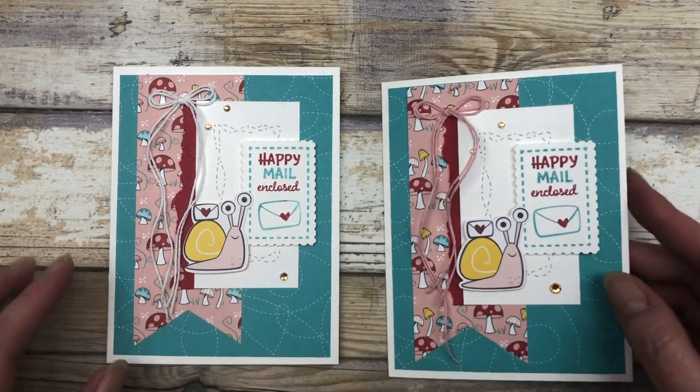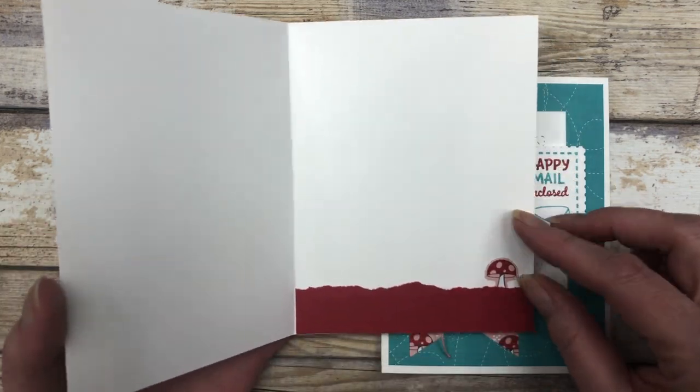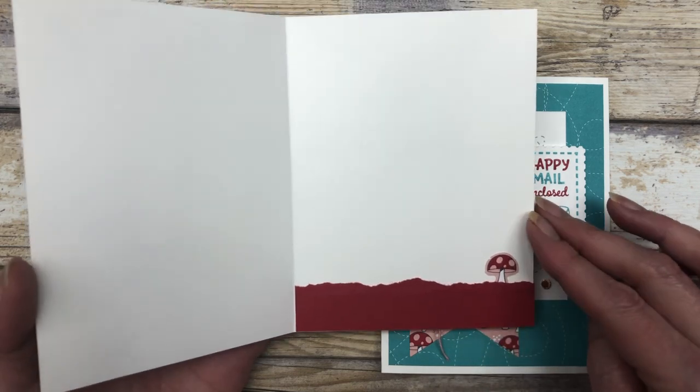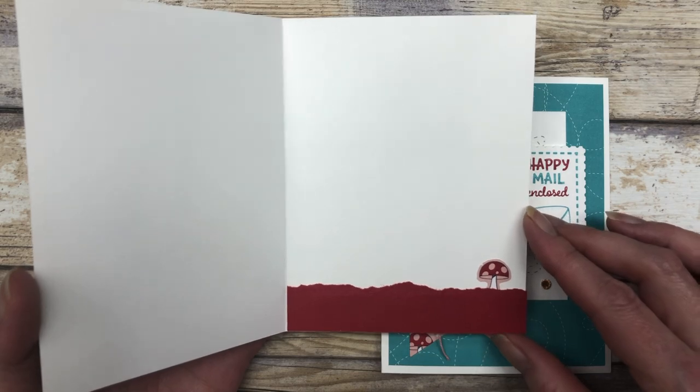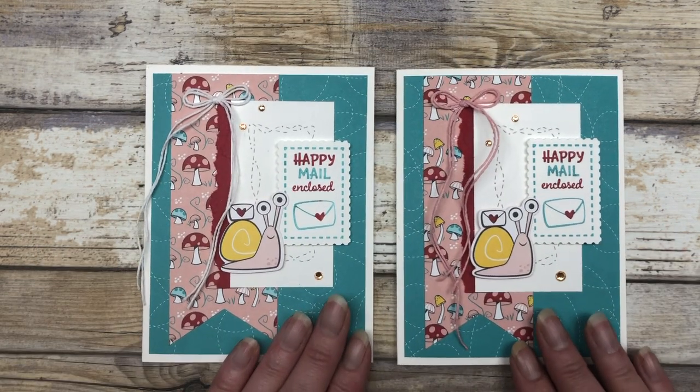Isn't that cute? It's just super cute. On the inside, again you can do a little bit of decorating — add some torn paper, some patterned paper. I used some of the little mushroom images. Just some cute ways to decorate the inside of the card.